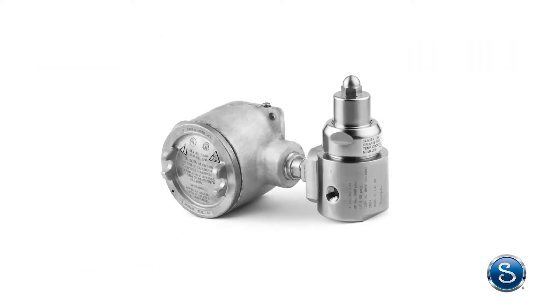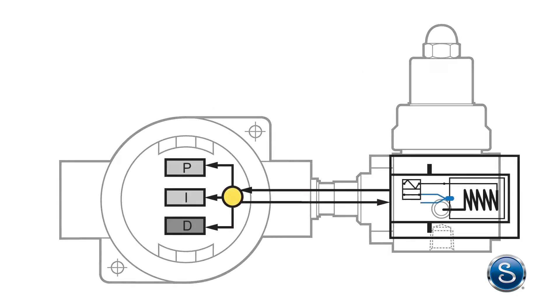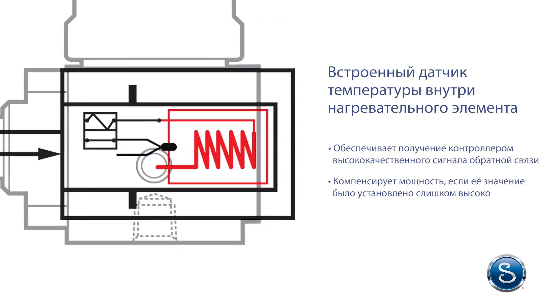The KEV series heated regulator has a temperature sensor embedded inside the heat source, which ensures the controller is receiving a high quality feedback signal and can compensate for power levels that may have been set too high.